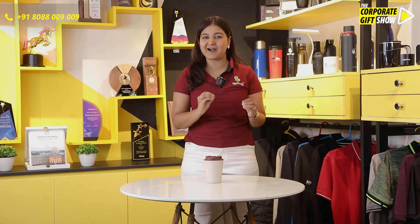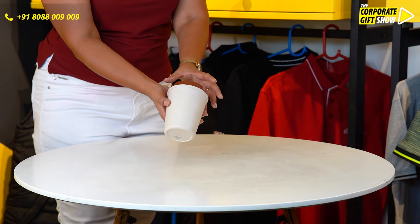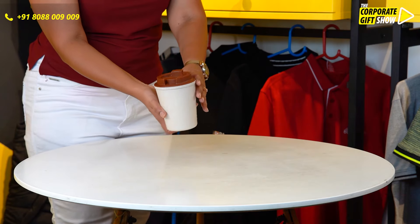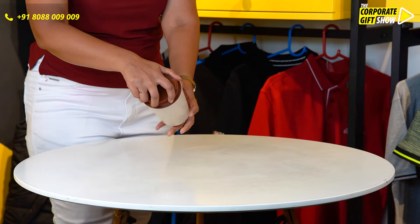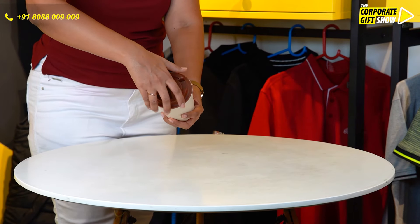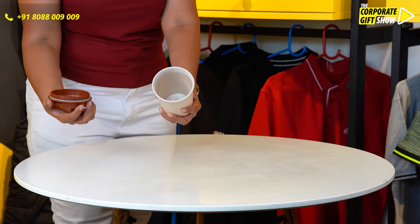Presenting to you the Bamboo 2.0 Mug by Urban Care. Have a look at this — this mug is made out of bamboo. It has got a flip-up lid, as you can see right here. Once I open the lid, you see there is a wide opening for easy pouring and cleaning purposes.